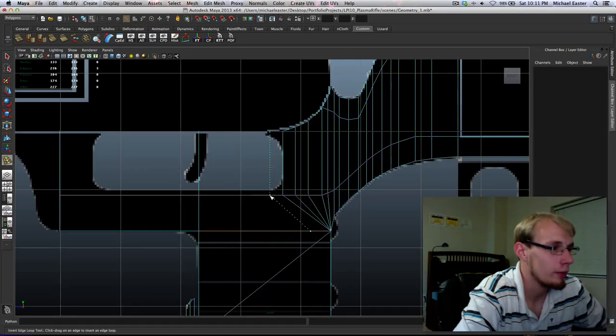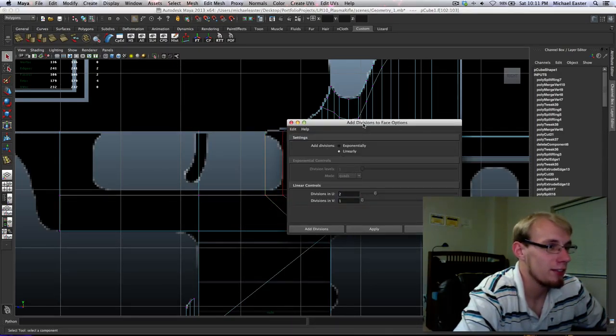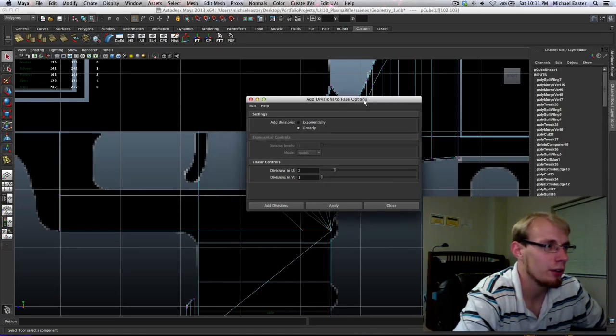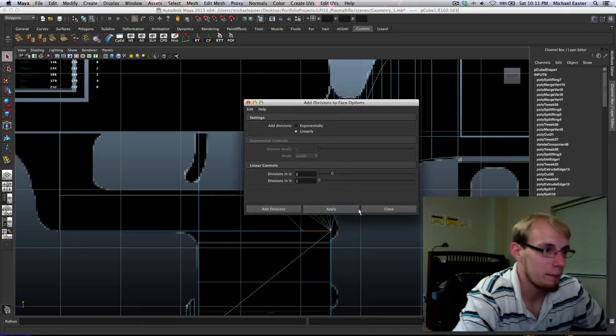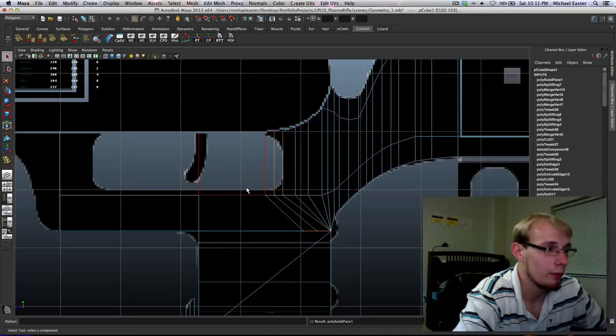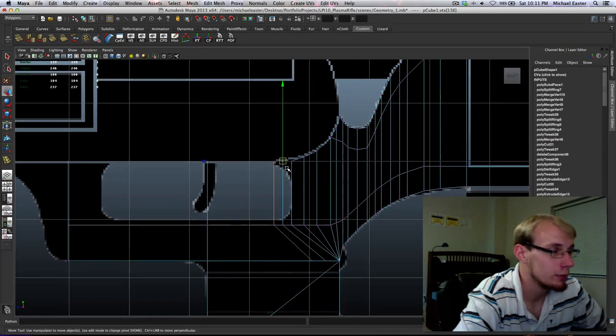I'm going to do this — but I don't want it to do that. So another trick you can use: select your faces. The reason I call this 'subdivide' instead of whatever it's actually called (divide component) is because it works on everything. Right now I'm adding divisions to a face; earlier I had it on edges. It's a fantastic everything-tool.